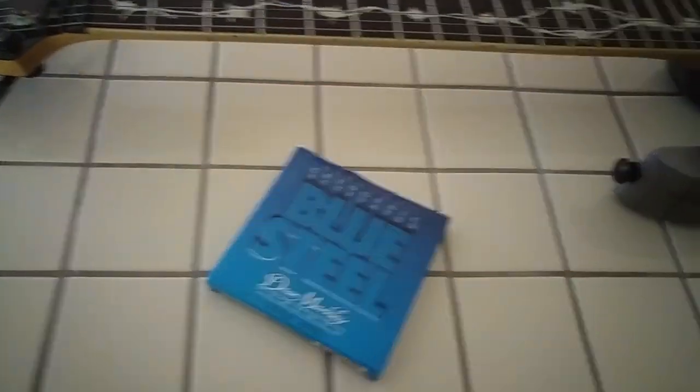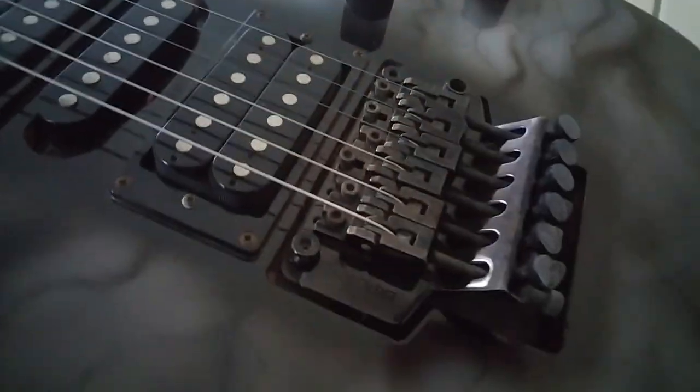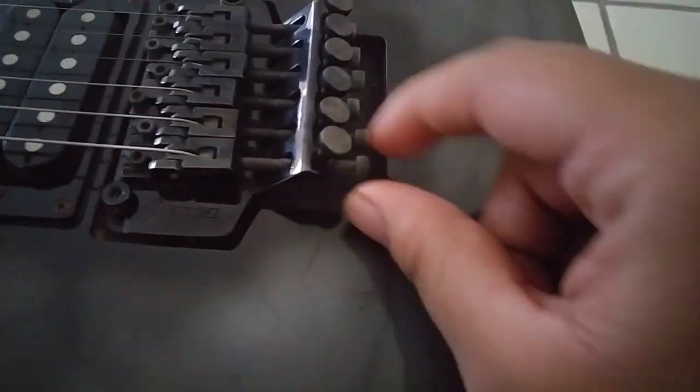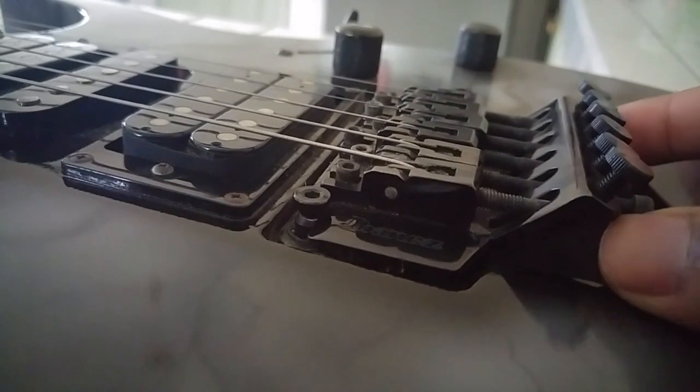These are the strings I got — I've never used these before. Let me show you why they're much harder to change on this guitar. On a normal guitar you push the strings through the back, but on this guitar you have to take these out, cut the little circle thingy off, put it inside, get an allen key and tighten it — and do that for every single string. This right here is a floating bridge — it actually moves, so if any of the tension changes it shifts. It's very annoying but it sounds really good.